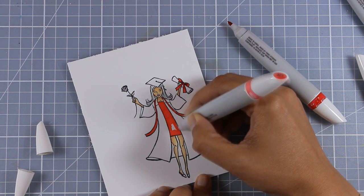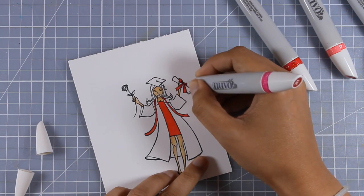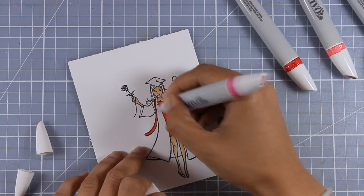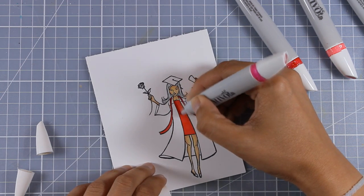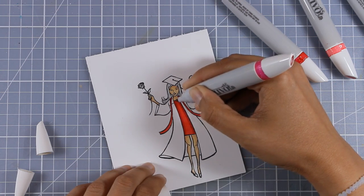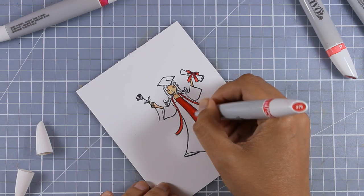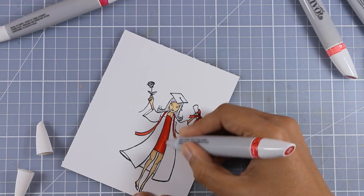I'm not going to show the whole coloring and I have sped up the video, but you can see that I am just using the three colors that were included in the red set for creating my shadows, and I'm going to show you just a part of how I colored her gown with my grays and the darkest of the blues.